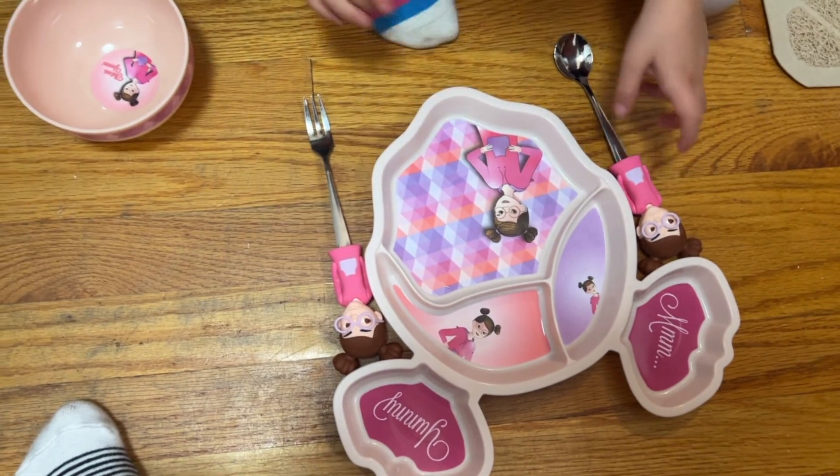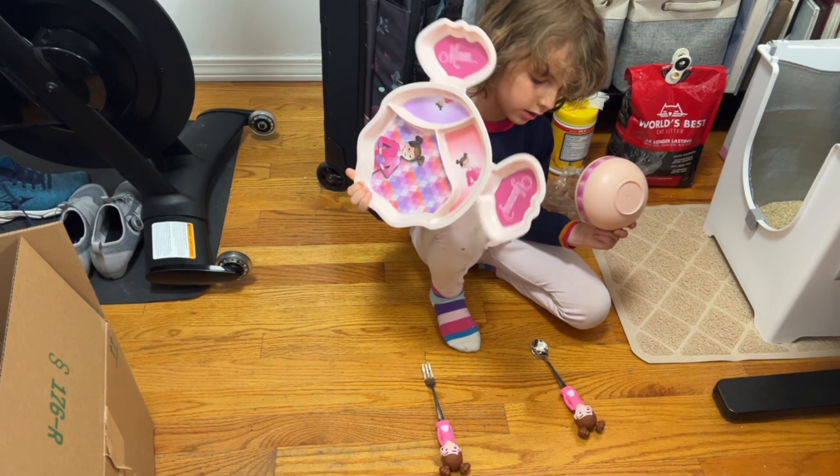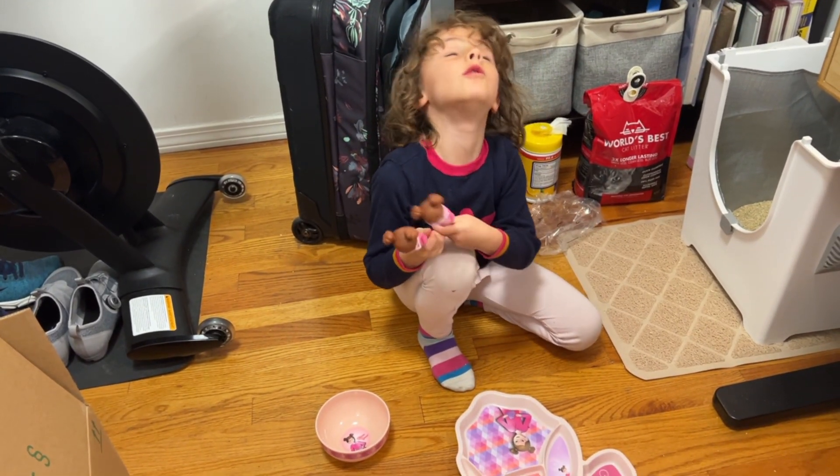Also, you can put only these two in the dishwasher and microwave, but these two — not microwave or dishwasher.